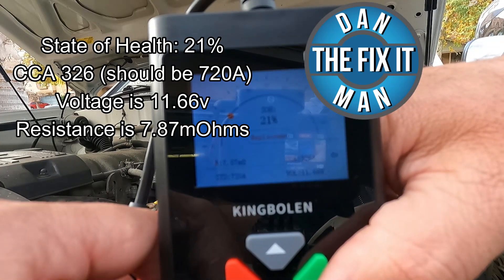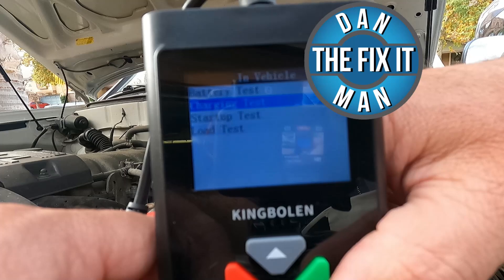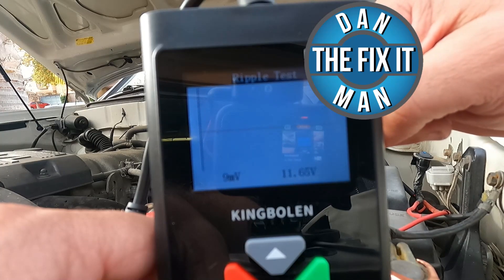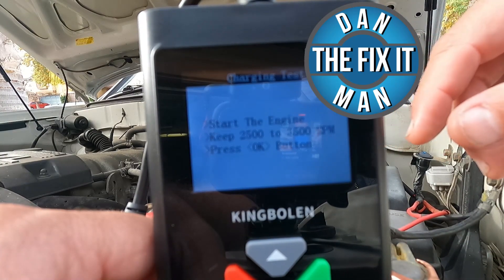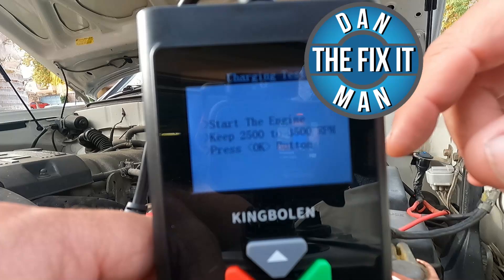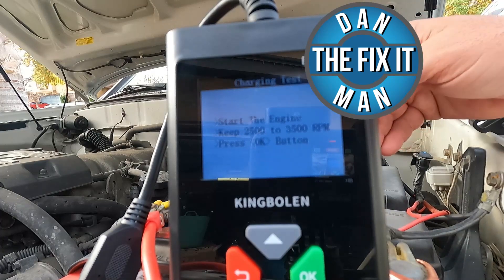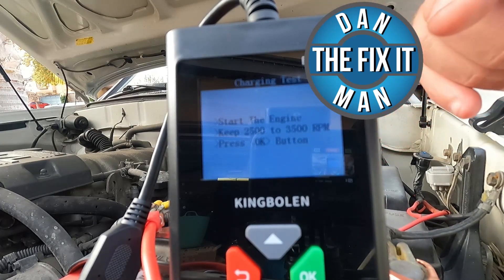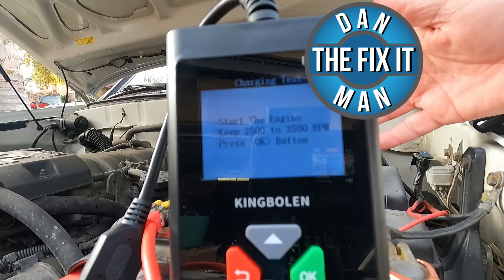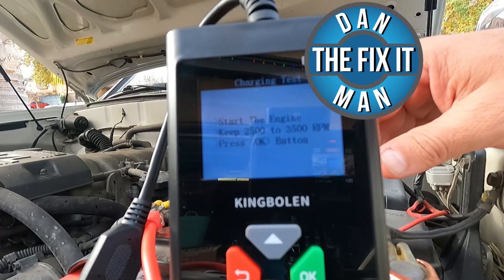So we know that this battery is not in good shape. Let's exit out of this and try the charging test just to make sure that our charging system is in good shape. Now I'm sure it's going to want me to start the truck. It did start for me this morning when I pulled it up here. It's saying start the engine and keep it between 2,500 and 3,500 RPM. So I'm going to go wedge a little stick on the front edge of the seat on the accelerator pedal and see if I can balance that somewhere between 2,500 and 3,500 RPM. It would be helpful if these cables were longer so you could just carry this tool into the cab and step on the accelerator pedal yourself. But the little stick trick does seem to work.